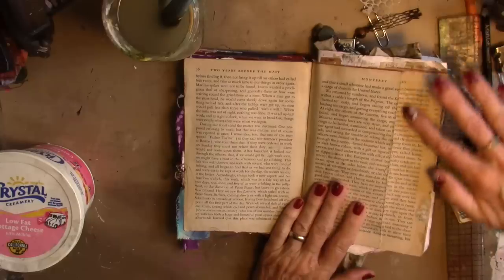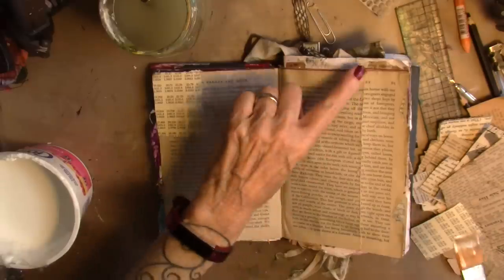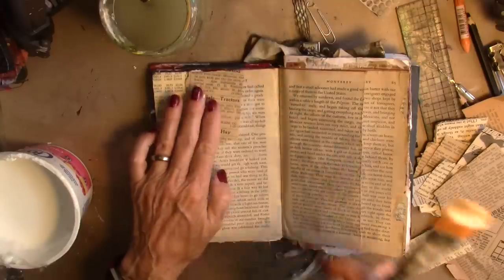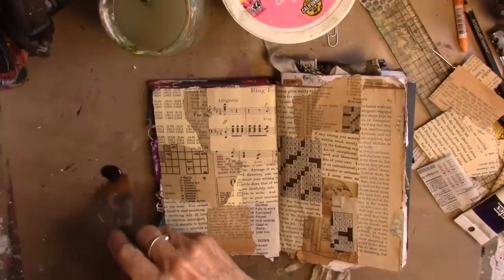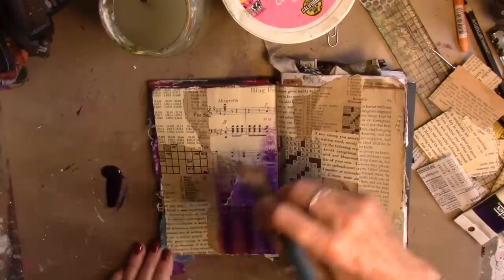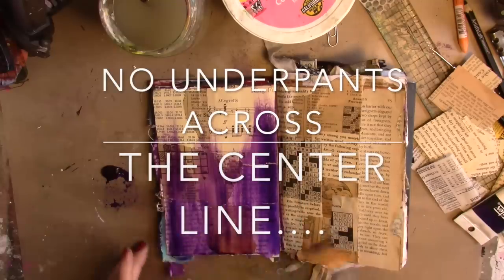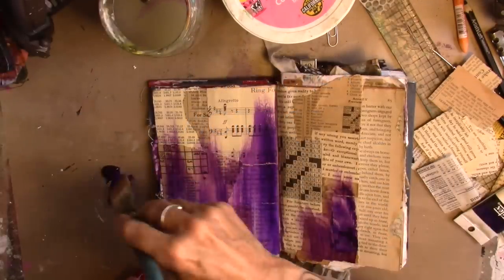I'm going to cover these two pages with underpants — so with Mod Podge and underpants — and I'm just going to go up to this edge. I love this edge that's all torn and ragged, so I'm going to leave that. I am just putting underpants on the other parts. Put some purple on my workspace, start at the bottom, adding a little bit of water to that so that I can blend it up. I did not cross the paper over the center line — I have discovered that's pretty hard on the spine. Constantly learning.